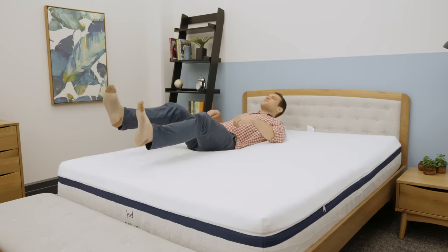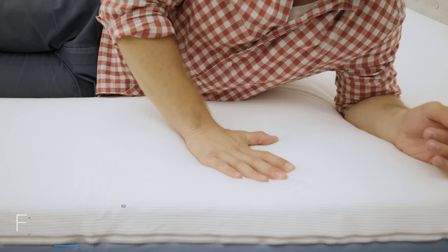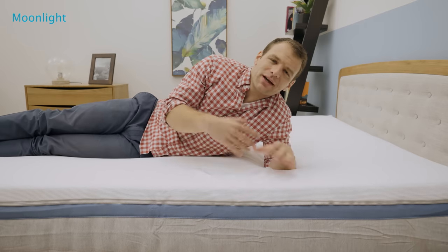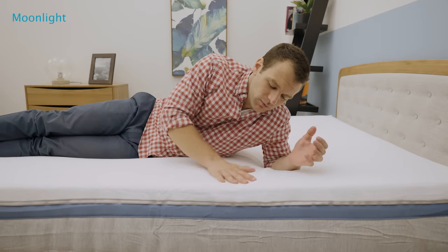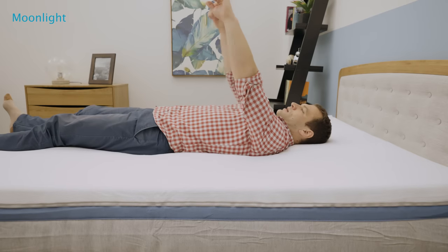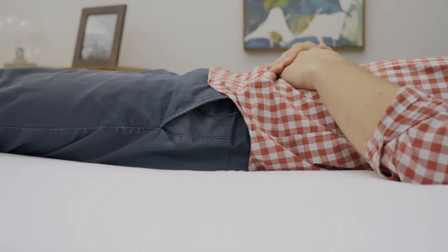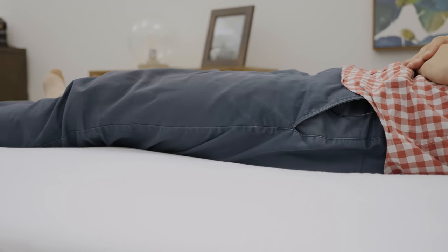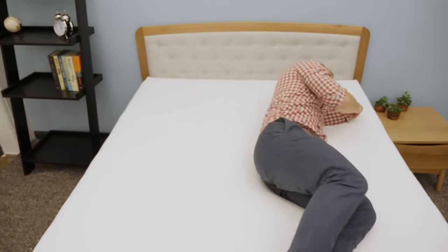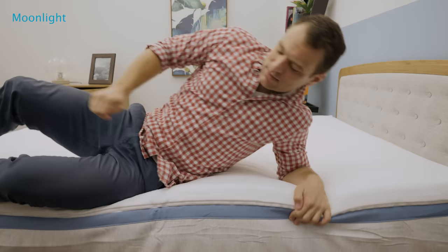Now that we've seen what makes up the mattresses, it's time to get an idea of the feel and firmness. I'm starting here on the Moonlight, pressing into the cover. That Helix Dynamic Foam is really soft. It gives in really easily and has that quick response to pressure like a latex would — it's that latex alternative foam. Lying on my back, I feel like I am already sinking into the mattress. It is the plusher version, so it's not really unexpected for a softer foam, even with my weight evenly distributed, to feel like I'm sinking in. But because it does have that quick response to pressure, I'm able to move around really easily and change positions without feeling stuck in the mattress at all.